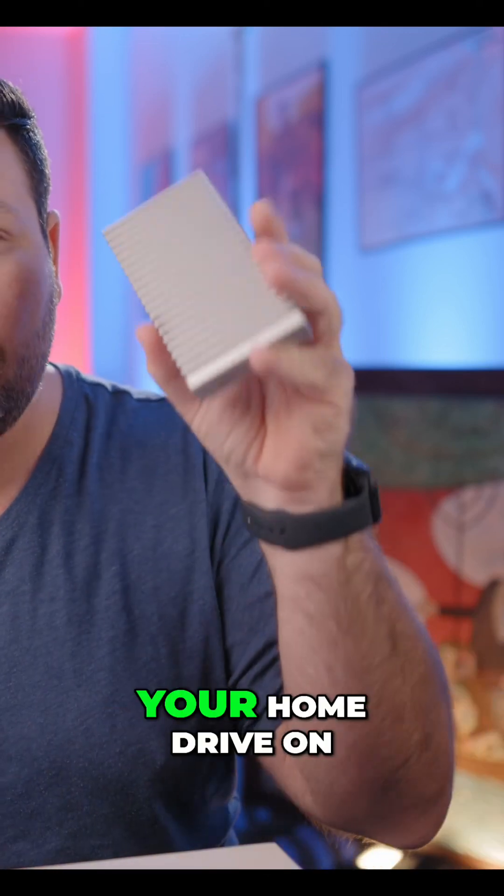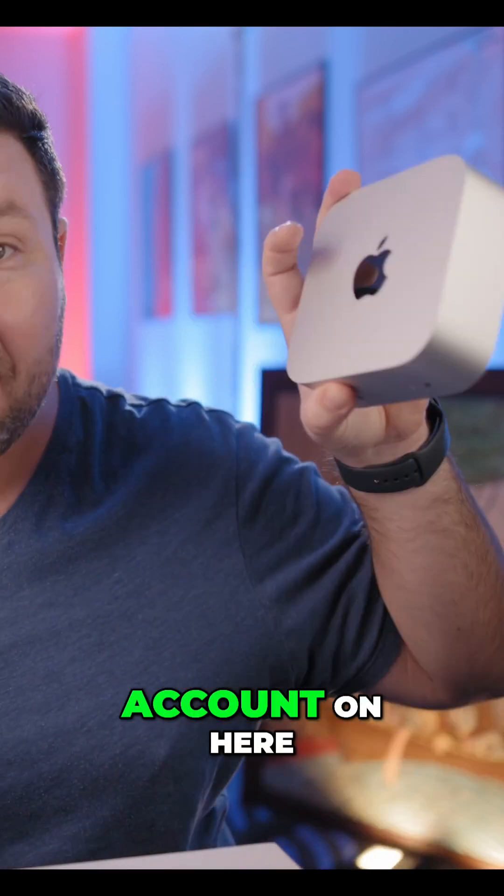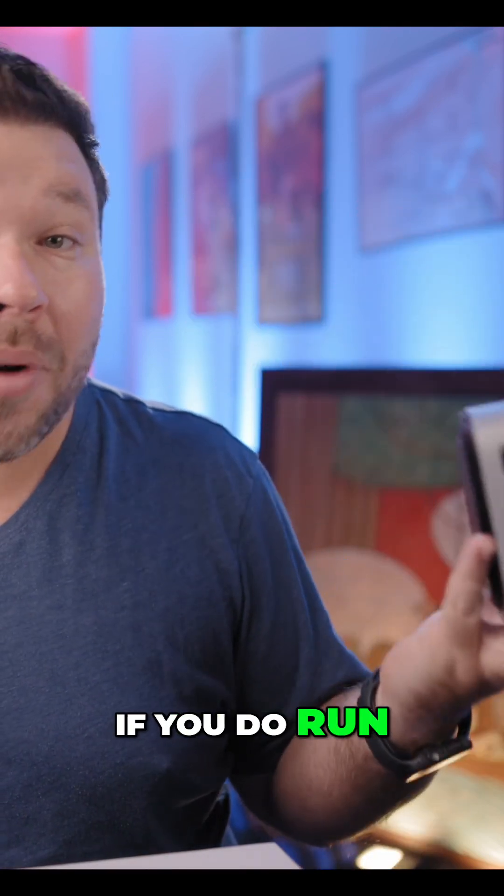If you use this as your home drive on your main account and set up a secondary account on the internal drive, then if you do run into any issues at some point, you can fix them yourself without having to get Apple involved.